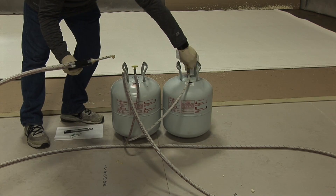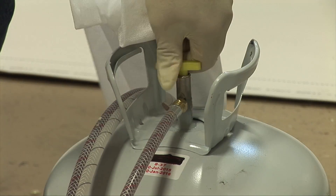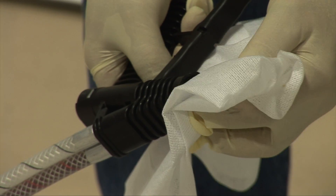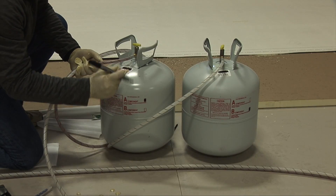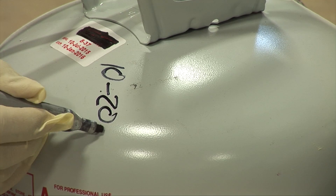When finished using the material, storage is quick and simple. Begin by closing the tank valves. Next, remove the tip and clean the face of the gun, and apply and leave on a generous amount of Vaseline. Dating the tanks is recommended to ensure the remaining material is dispersed within 30 days of first use.